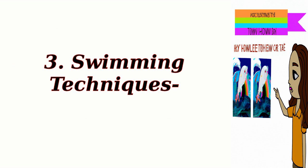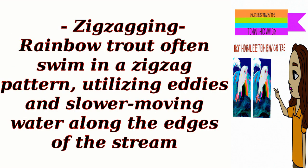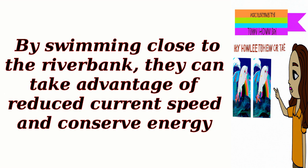Swimming techniques: Zigzagging. Rainbow trout often swim in a zigzag pattern, utilizing eddies and slower-moving water along the edges of the stream. By swimming close to the riverbank, they can take advantage of reduced current speed and conserve energy.